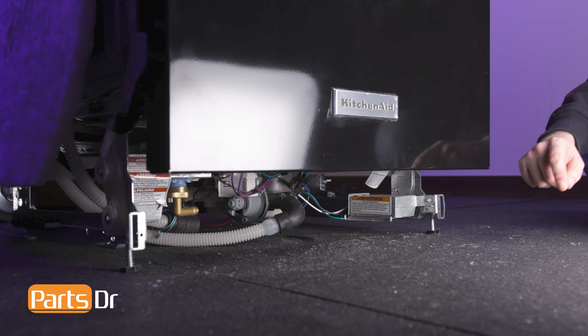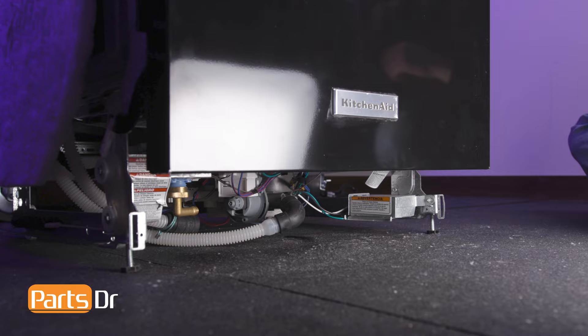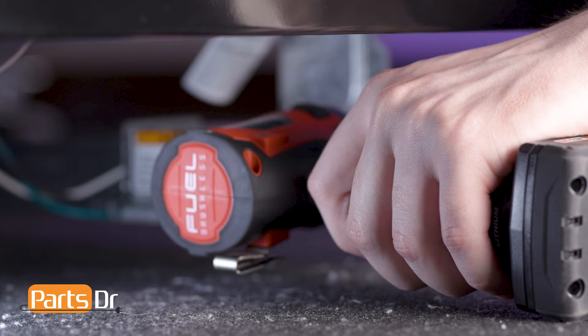We'll need to gain access to the dishwasher's wiring harness by removing the terminal box, which is located here on the bottom of the dishwasher. Using a quarter-inch nut driver, remove the screw holding the terminal box in place.